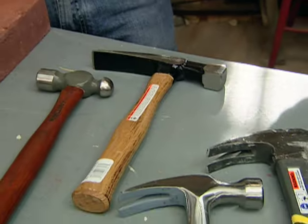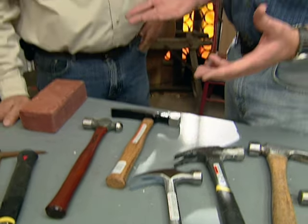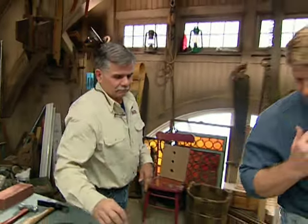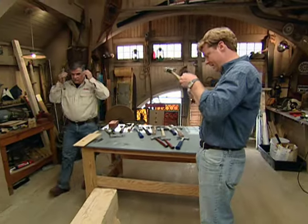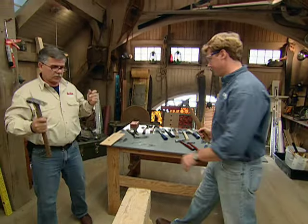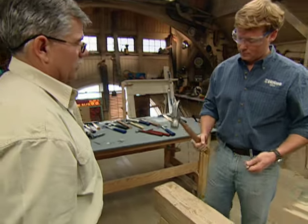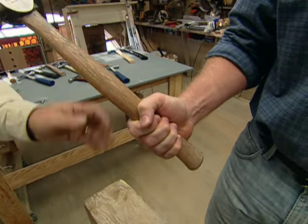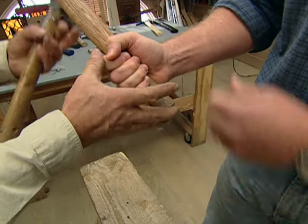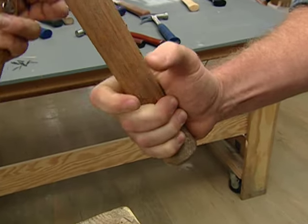So a lot of options for a lot of different jobs. Let's talk technique, because once you get the hammer in your hand, you actually have to use it. Always wear your safety glasses. Now the first thing you want to do is make sure you grab the hammer correctly. You want to be down near the end — I like to be right in that little curve where you can feel it on your hand as it gets bigger.